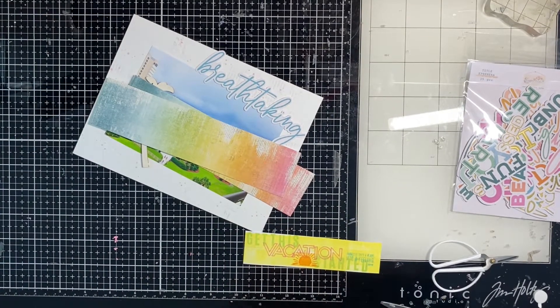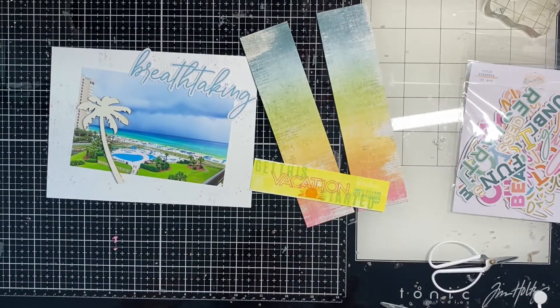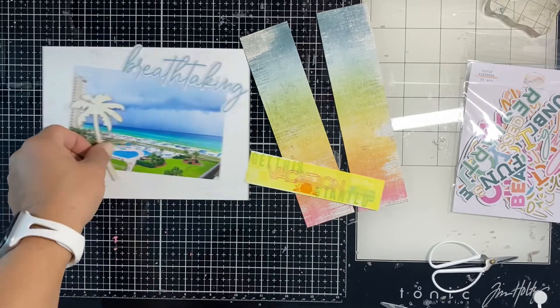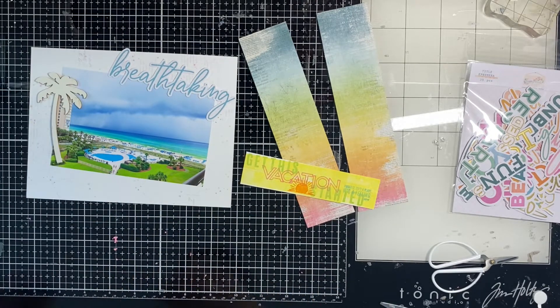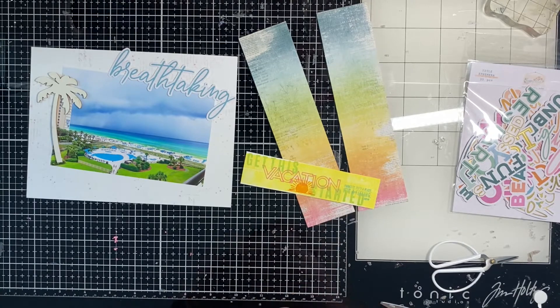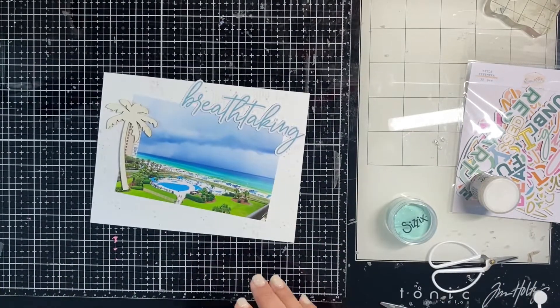I have my pieces here. I wanted to do a little tag strip with a fishtail on either end, but I didn't leave myself enough room, so it's just going to be a rectangle — which is fine. Now I'm going to work on the Mente chipboard piece, which is a palm tree.